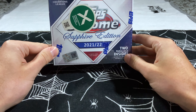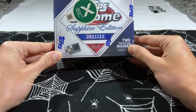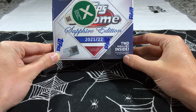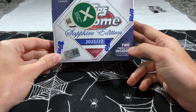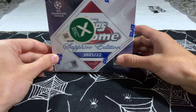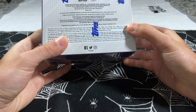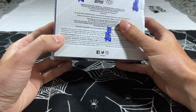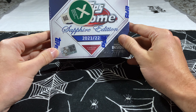Benzini back here with Topps Chrome Sapphire 2021-2022. This will be the third video of our Topps UEFA series — first we did the paper, then Topps Chrome, now we're doing the Sapphire to see what it's all about. Out of this box we should expect to get two parallels on average — yellow, green, orange, purple, and red — and then the one-of-one.